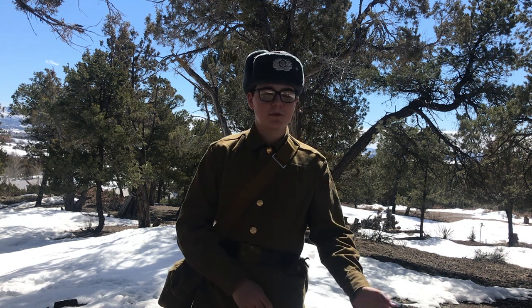Hello comrades. Today I'm going to be doing a cooking in the woods video. I'd like to apologize in advance because last week I said I'd be doing an East German impression video. This week, due to some inconveniences, we're going to have to postpone that to next week. So I hope you understand.